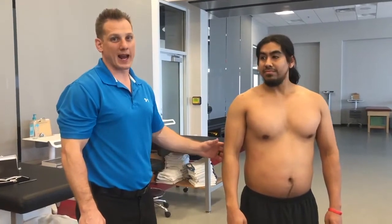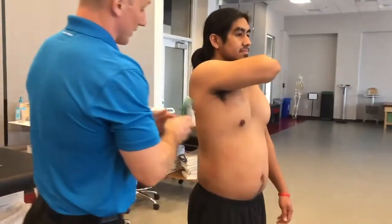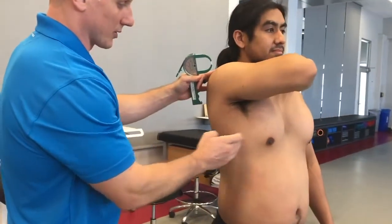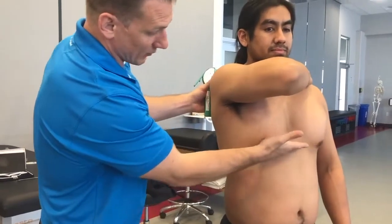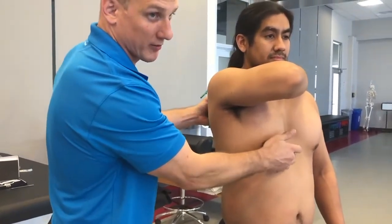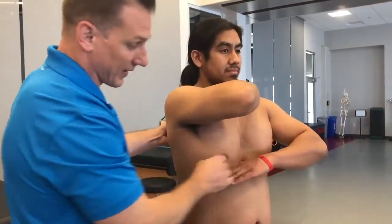Our next site is going to be mid-axillary. We're looking at a point at the midpoint of the armpit — between anterior and posterior — and also at a point even with the xiphoid process, the bottom of the sternum. If your client is not comfortable with you touching, you can have them find that point for you.